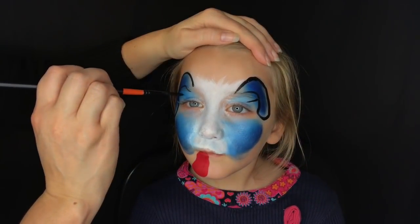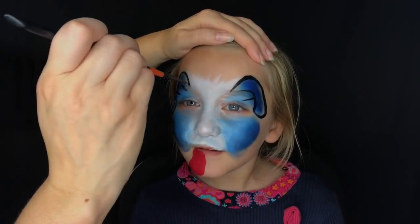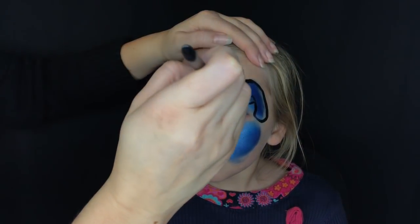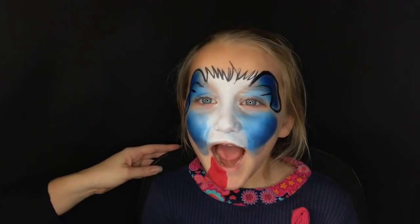Pull that into a point over the eyebrow, then a diagonal line to create the inside of the ear. Really simple to make floppy dog ears. At the top I usually just do some zigzags — you can certainly do curls and twists if you want, but I usually keep it pretty simple.